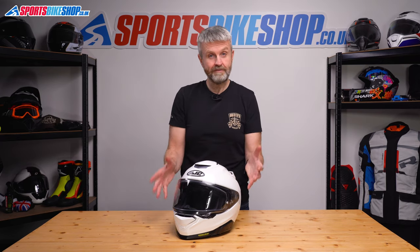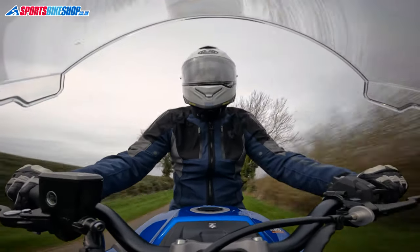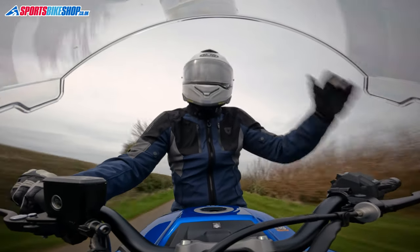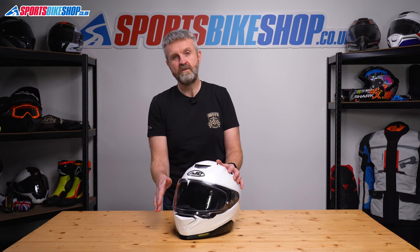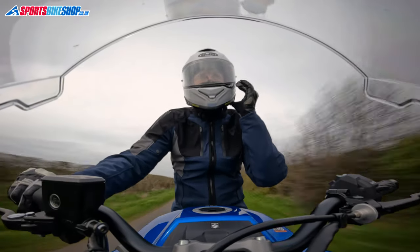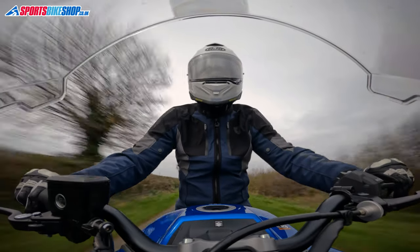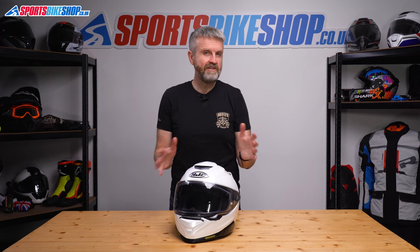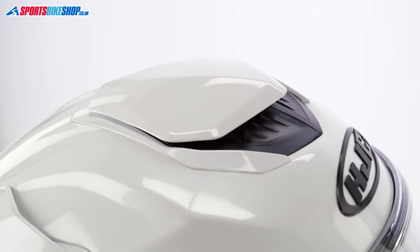I wore this helmet in February — it was pretty cold outside, and that's a really good time to test vents as cold air is much more noticeable when it flows into the helmet. The top vent especially brought through lots of air on my Yamaha FZ1 Fazer, and the chin vent was also effective. The screen on my Fazer does tend to deflect airflow over the top of most chin vents, so I'd expect it to be even more effective on a naked bike. As a combination, I'd say the venting on this helmet is among the most noticeable setups I've tried over the years.